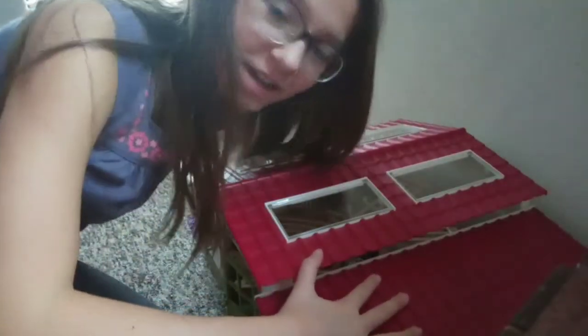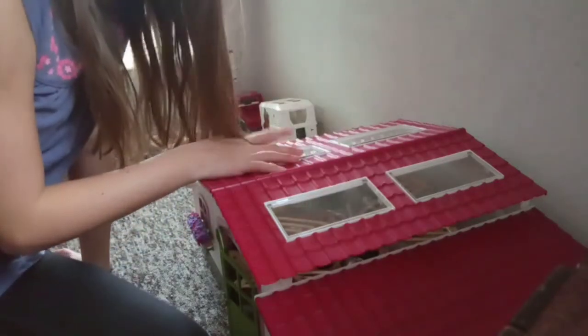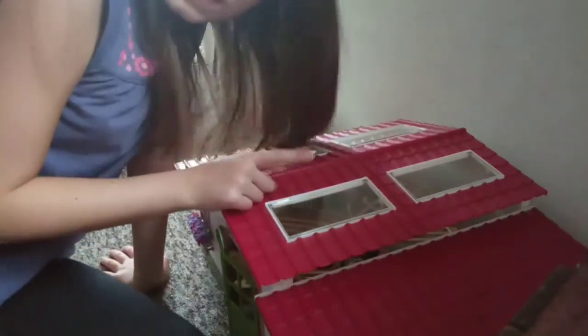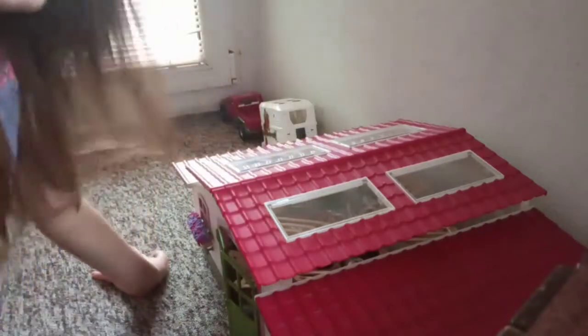Okay guys, so I can't see myself right now, so I'm not sure if I'm in the picture. I'm going to move this bone and then my two chairs. I'm not going to move the roomie anywhere, but not here because I need this space. I'm going to move it now.